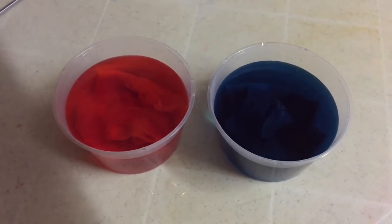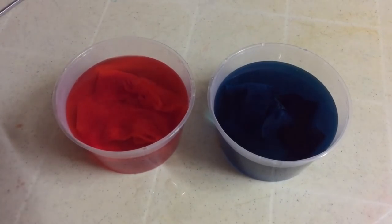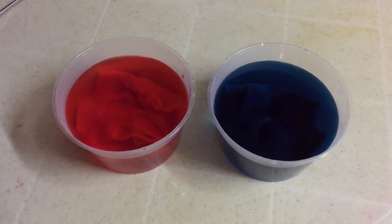According to research, add salt for the color to stick well on the foam cases.